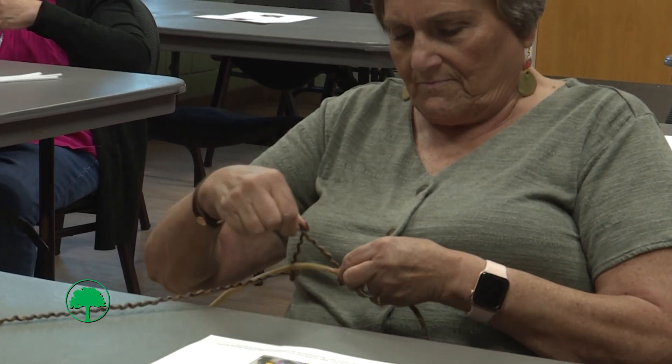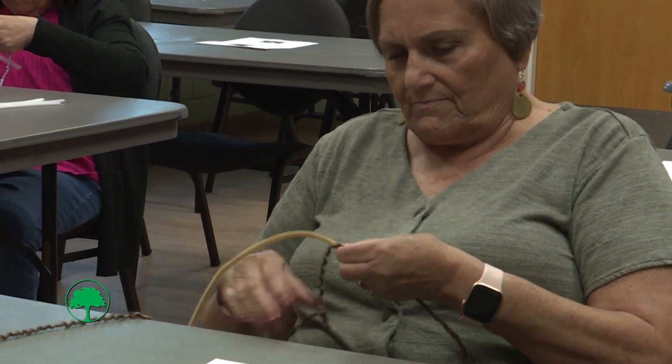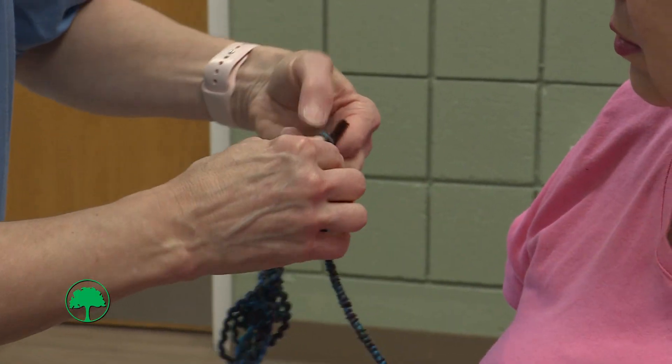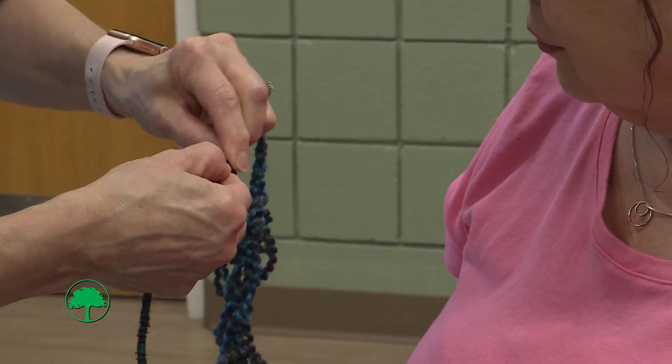So when you get to the very end, before you cut off your yarn, you want to secure the yarn with the pipe cleaner. Just kind of bend it over and it's stuck in there. And then we can cut the yarn off.